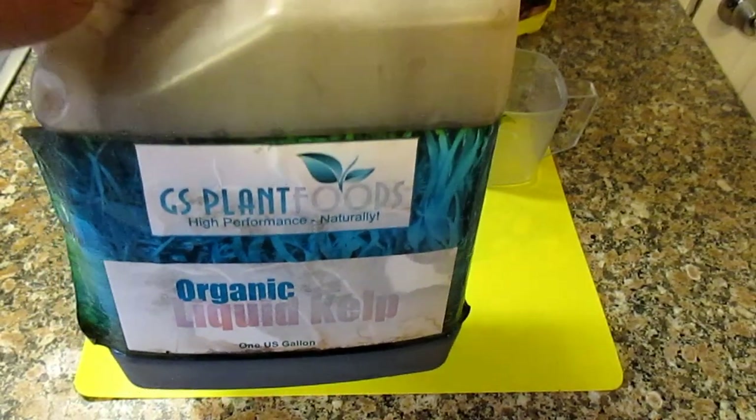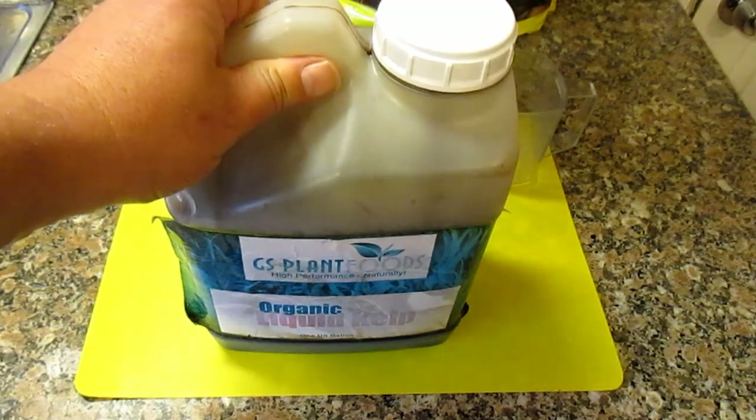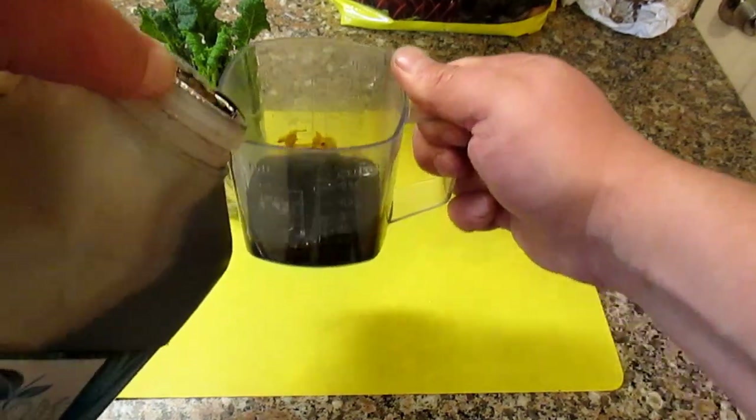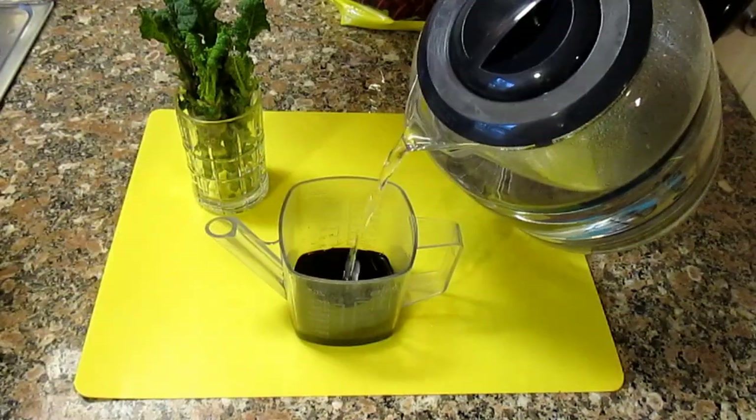Kelp is a seaweed loaded with trace minerals. It's a natural growth hormone, it has amino acids, tons of micronutrients. So for this recipe, I'm going to be mixing one part liquid kelp to four parts water.